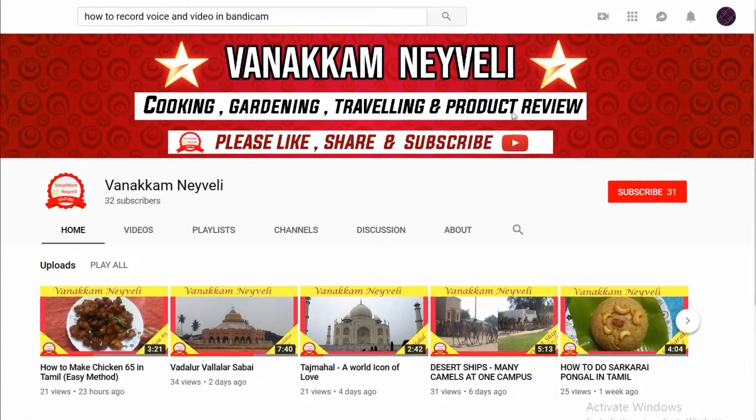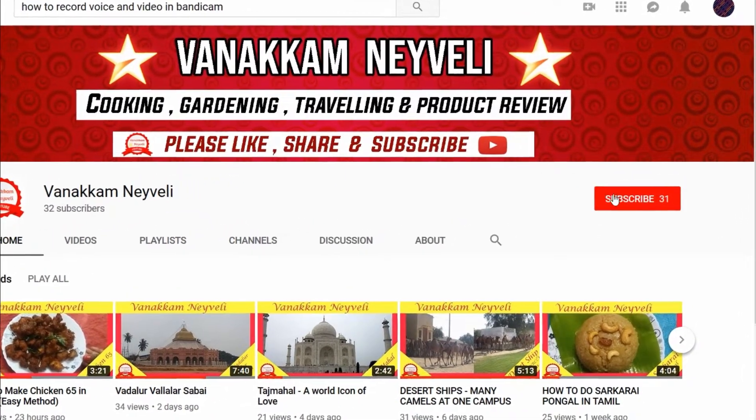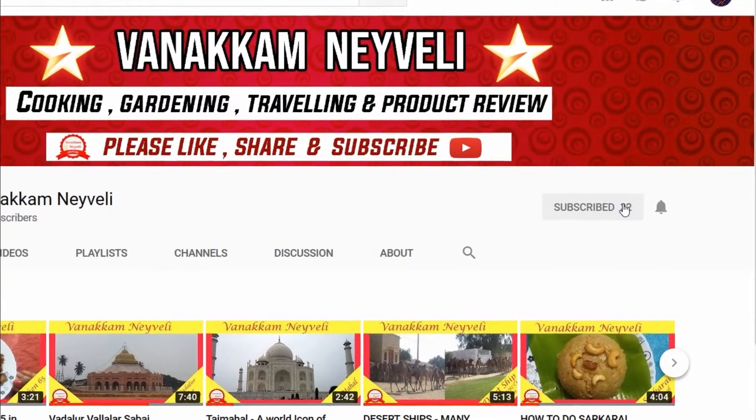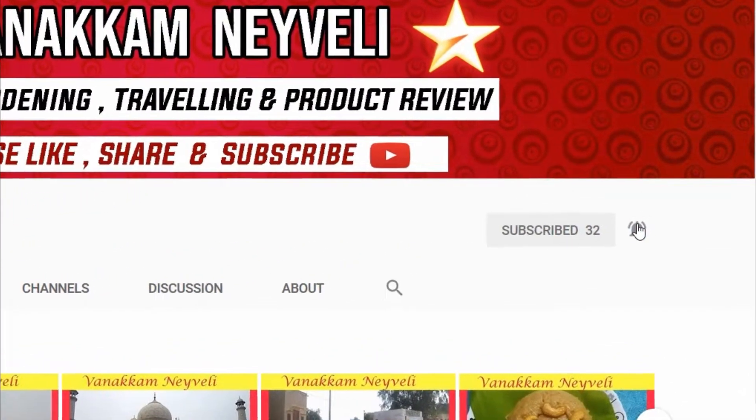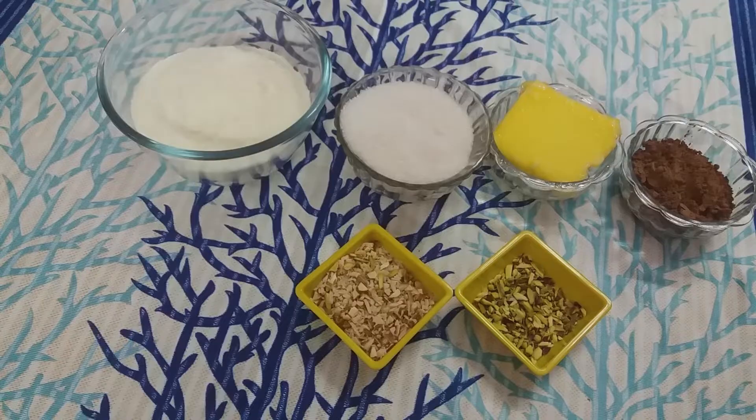If you like this channel, click the red button and subscribe. Also click the bell button. Welcome to Vanakkam.